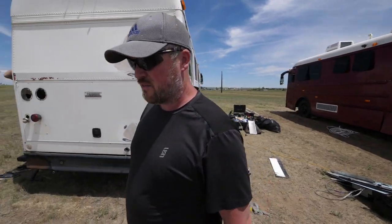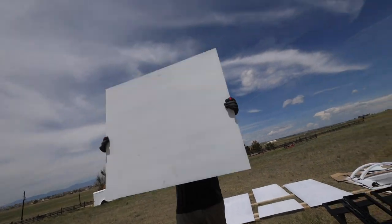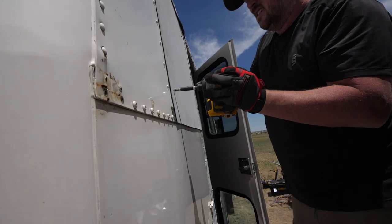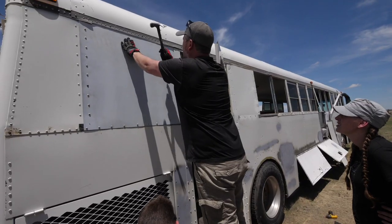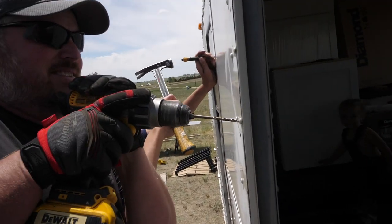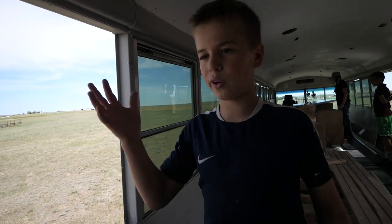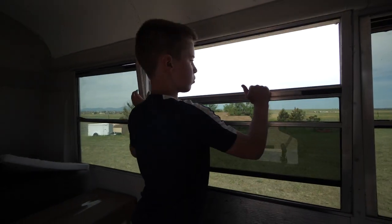Alright guys, I think we're ready for our first piece to go in. I'm taking the windows out so we can put metal paneling here for the outside, and we're going to paint that when we paint the whole bus. Then we're going to put wood paneling on the inside.